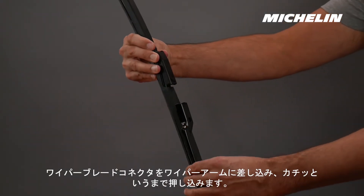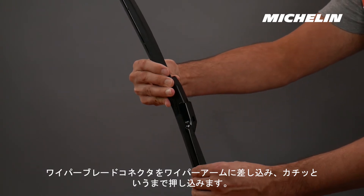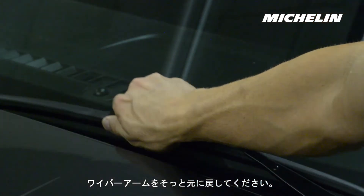Insert the wiper blade connector into the wiper arm until it clicks. Test to ensure the blade is secure. Place the arm gently back on the windshield.